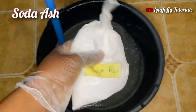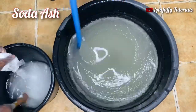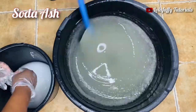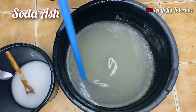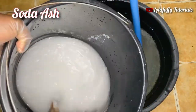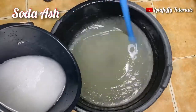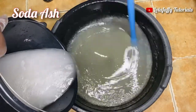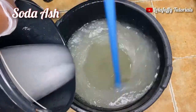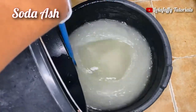The next one is soda ash. Pour it into a separate two liters of water, just like I did with caustic soda, and stir thoroughly before adding it to the big bowl. This is me stirring my soda ash thoroughly. When your soda ash dissolves, add it to the solution in the big bowl and continue stirring.